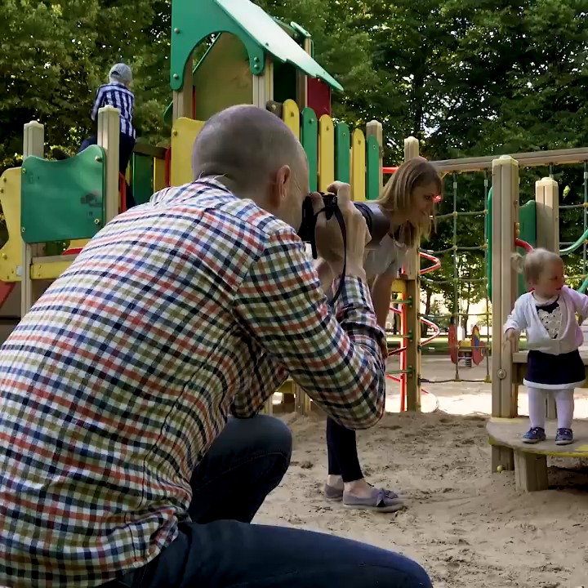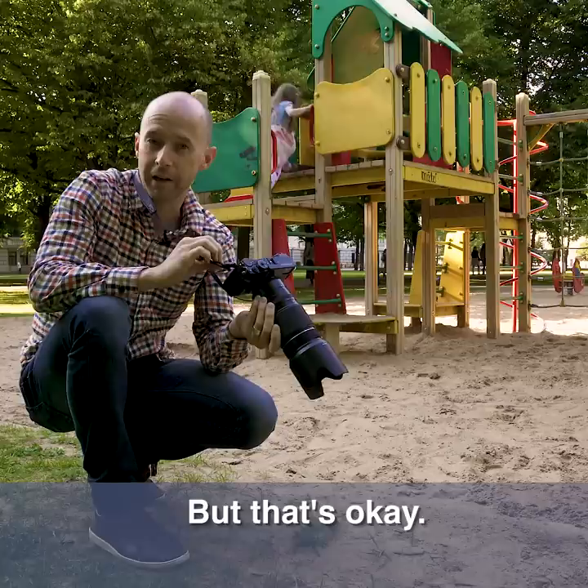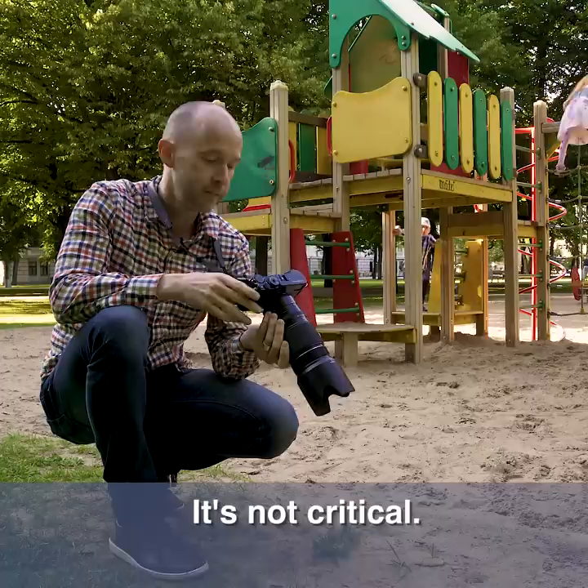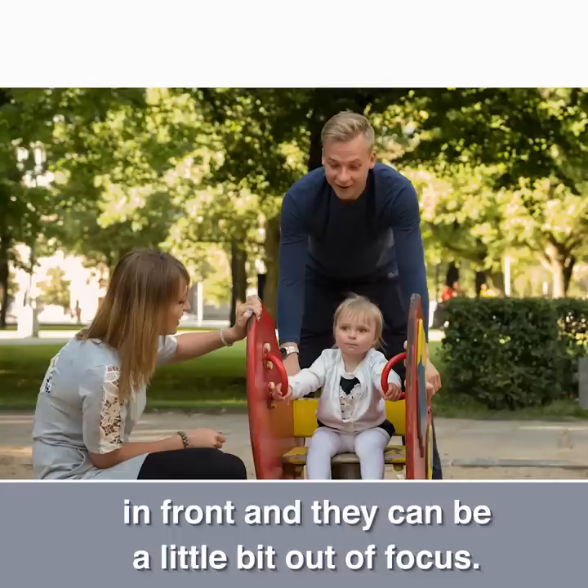I got a nice picture here where the dad is in the back looking at the child and mom's in the foreground. We can't see her face, but that's okay — she's in the picture and we don't need to always see all three faces at one time. Sometimes it's nice where one parent is in focus and the other person is maybe behind or in front and a little bit out of focus. That's all right. As long as they're together, it looks good.